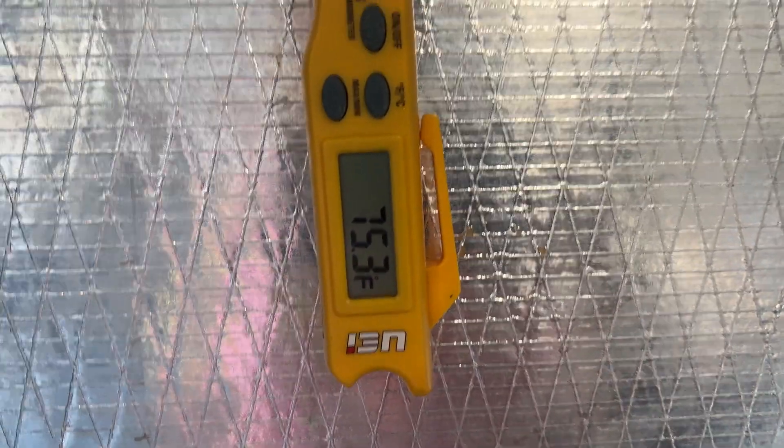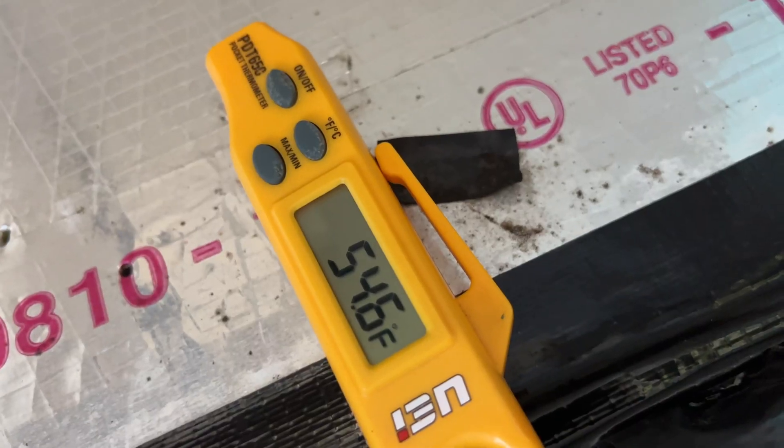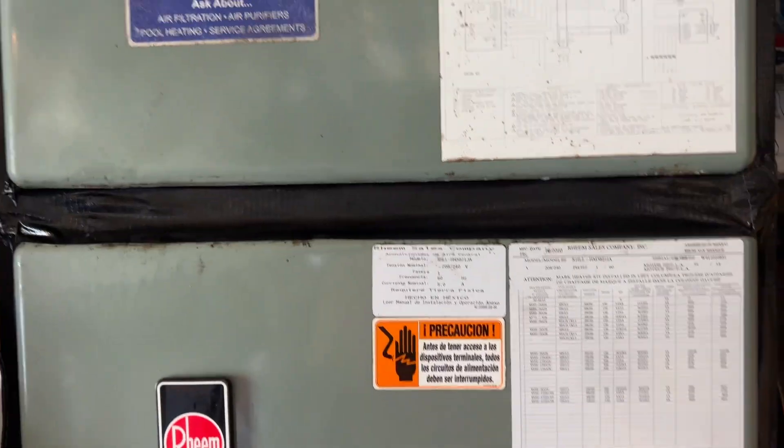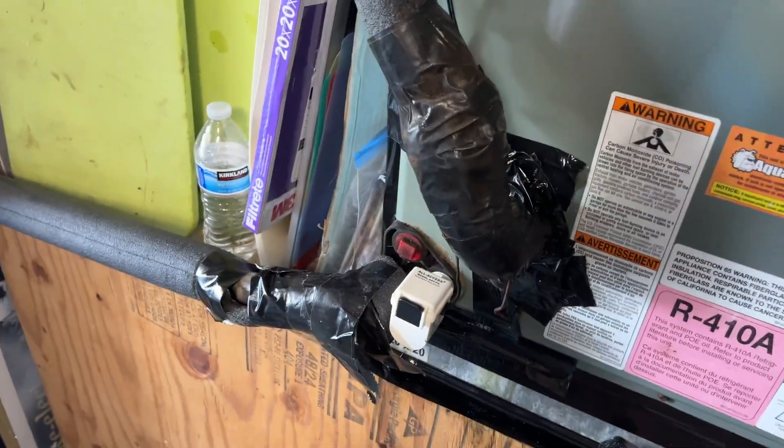So in this case we got 75.2 from the return and 54.6 on the supply side, so we're looking at about 21 degrees — right around 20. That's close to the benchmark, which means everything's working. Excellent job.